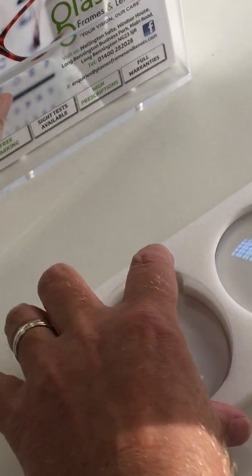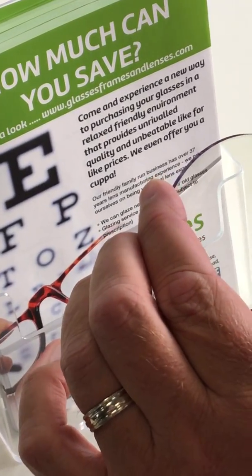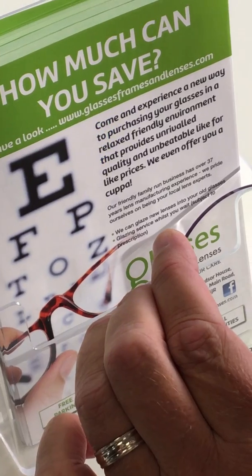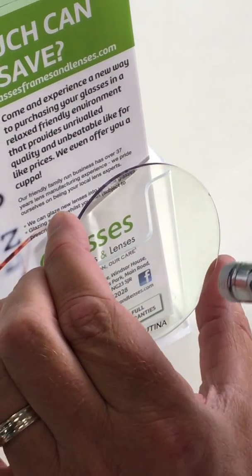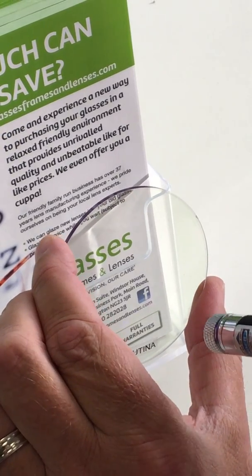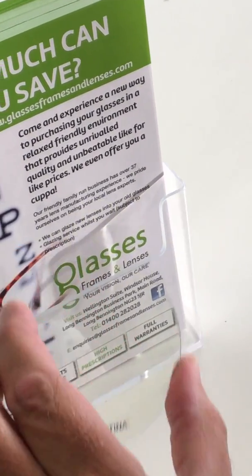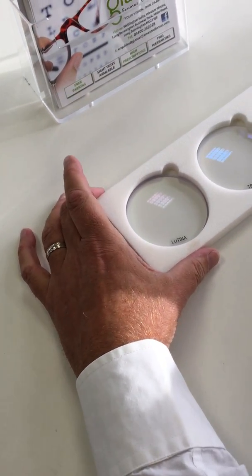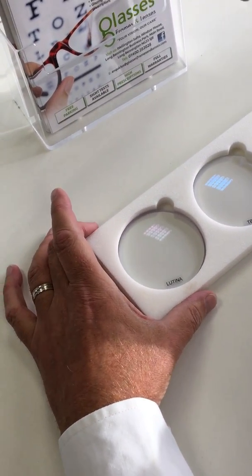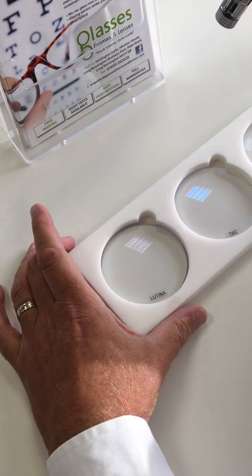If I put it up against the backdrop you will see that no light goes through the lens. It is very, very effective. This lens will therefore protect you and give you full protection from UV light up to 420nm.